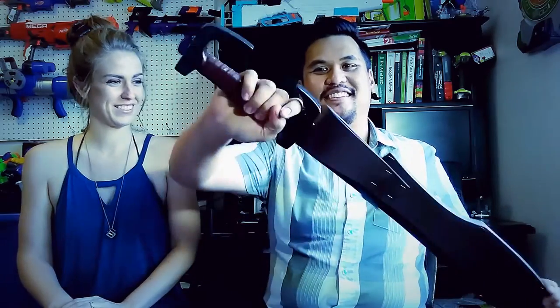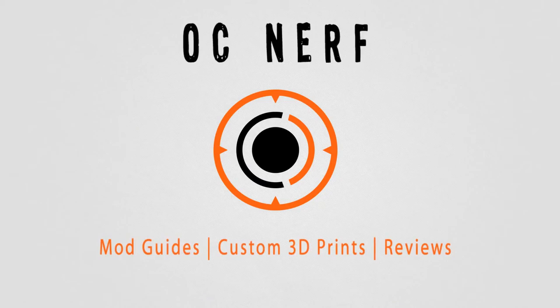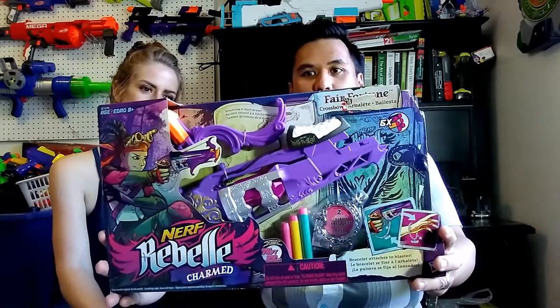I know you don't like swords. I never said that. Hey everybody, this is Alan from OC Nerf with my wife Heather. And we are going to be doing an unboxing and review of the Rebelle Charmed Series Fair Fortune Blaster.